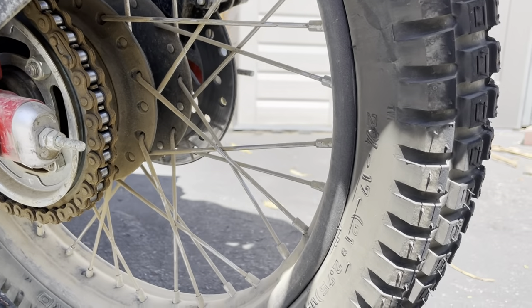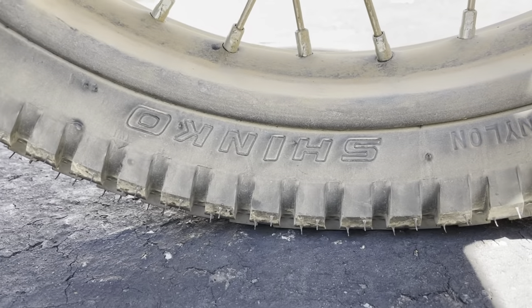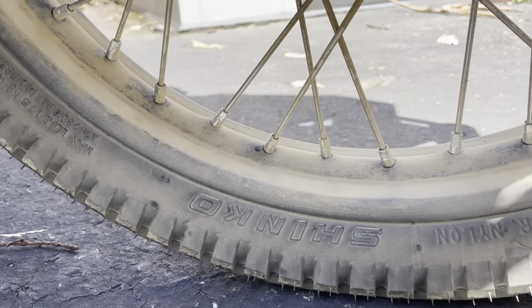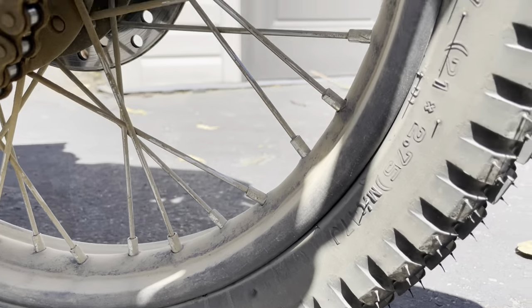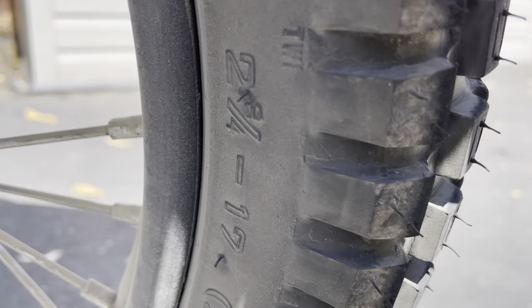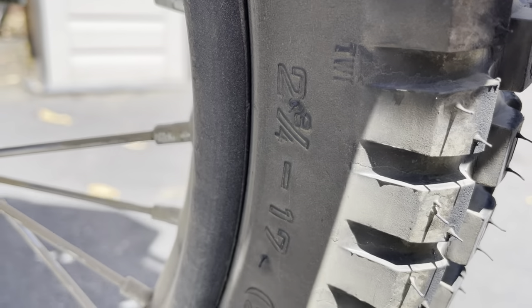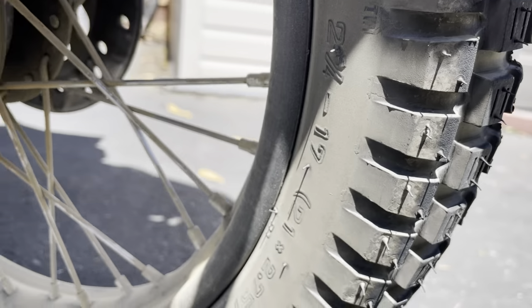I have some Shinko tires here. See that Shinko? These are the 241s, I believe — Shinko 241s. Size 2 and 3 quarters by 17.